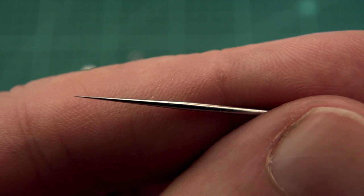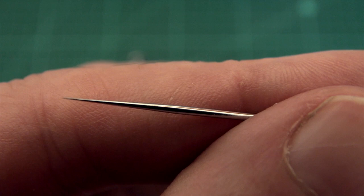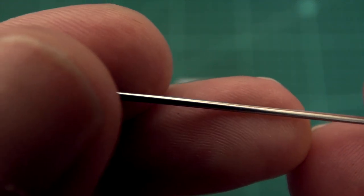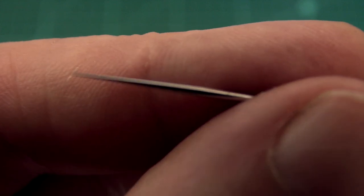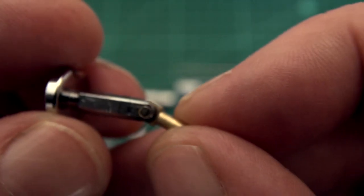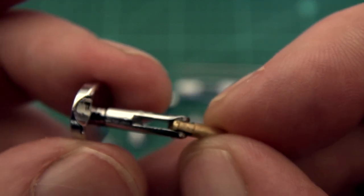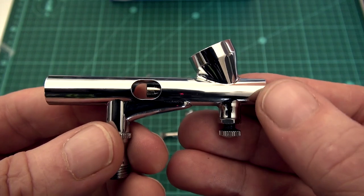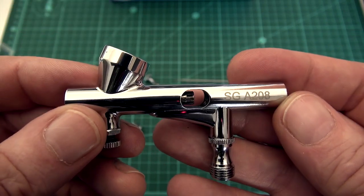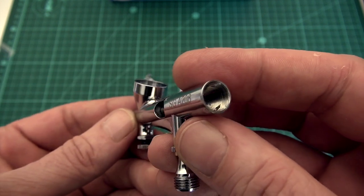Here's the needle. I did polish this needle, so it doesn't come polished in the box — you might want to consider polishing the needle. This is a thin needle of 1.2 millimeter. Here's the trigger, a very standard little lever design, nothing spectacular. I'm not a big fan of these tiny levers. Here's the airbrush body, chromed to the expectations of a Chinese brush — nothing fancy, but it does its job.